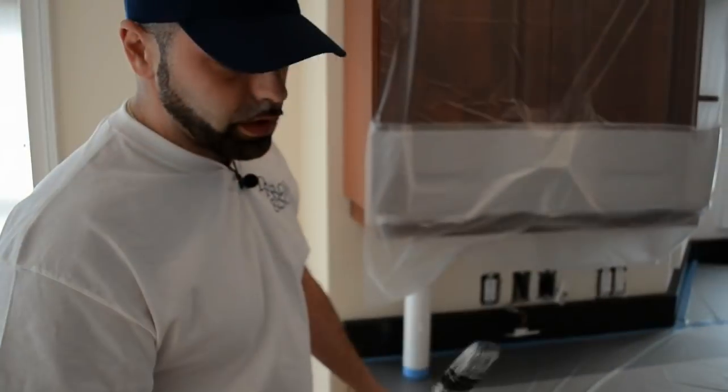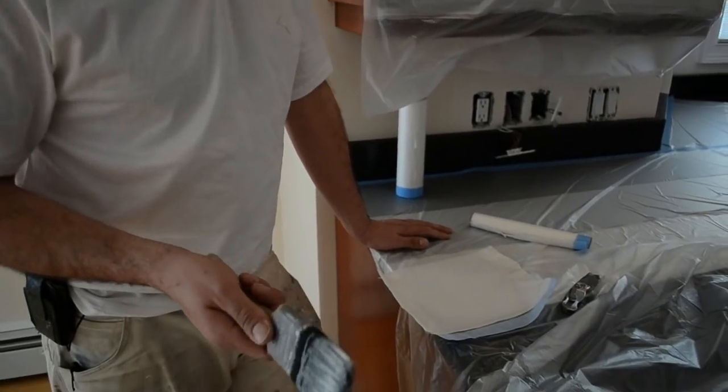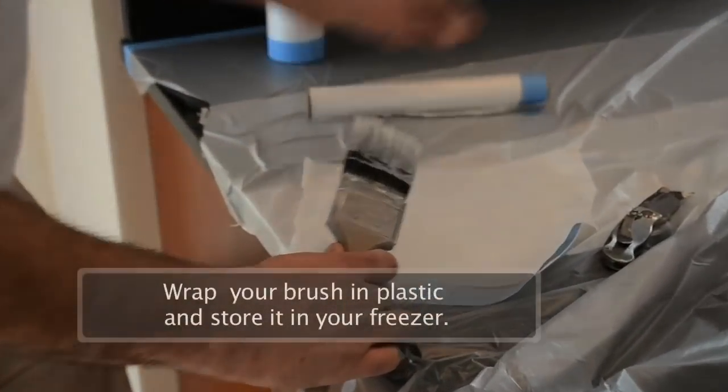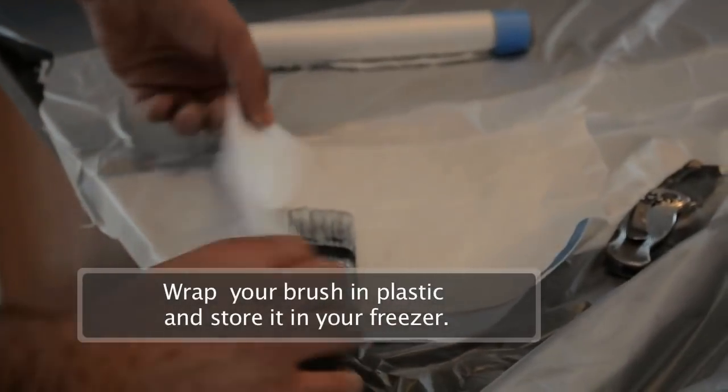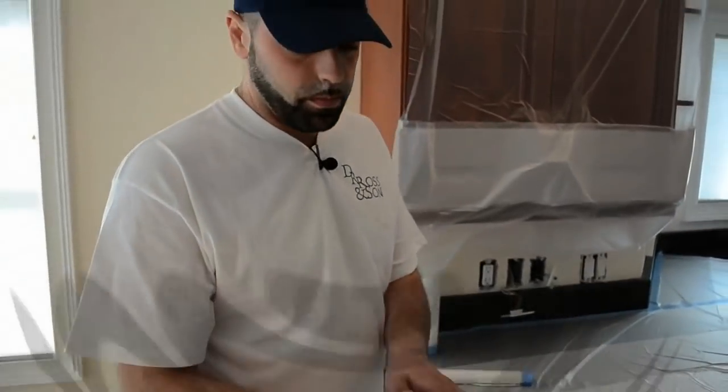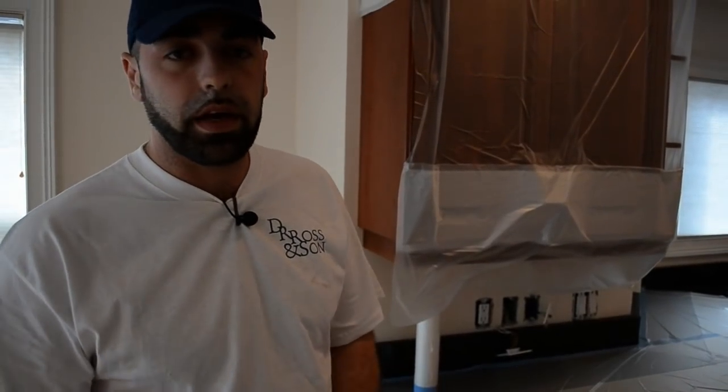Here's another tip for you. When you're done using your Kilz brush — the oil base or an alcohol base — just take a little bit of tape and drape or regular plastic and wrap it right up, then stow it in your freezer. As soon as you need it, pull it back out, wait about five minutes, and you'll be good to go.